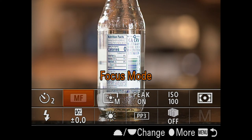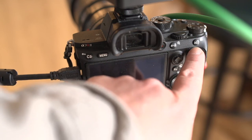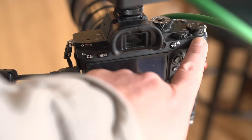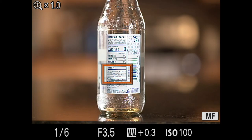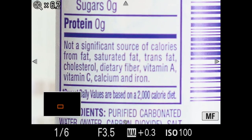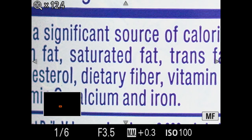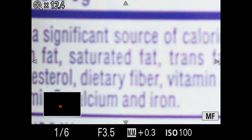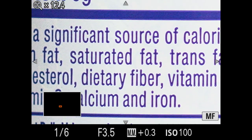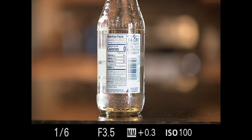The workaround is Focus Magnifier. I've customized my AEL button to trigger it. When I hit that button, an orange box appears on screen, and hitting the center button of the control wheel zooms in. With peaking on, I can see the text become hyper sharp with peaking highlights. Hitting the center button again zooms in even further — about 6x magnification — for hyper-accurate manual focus. Pressing it once more returns to full screen.